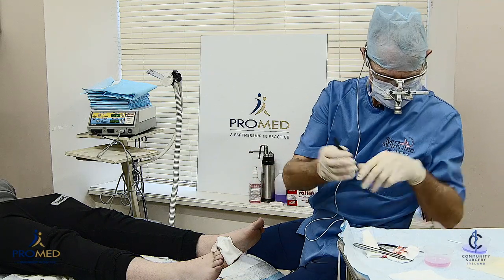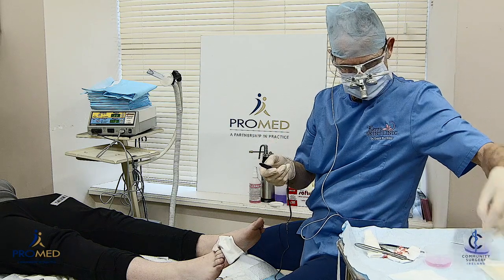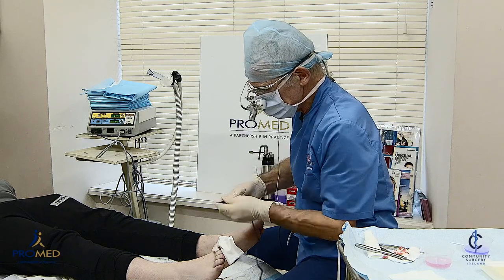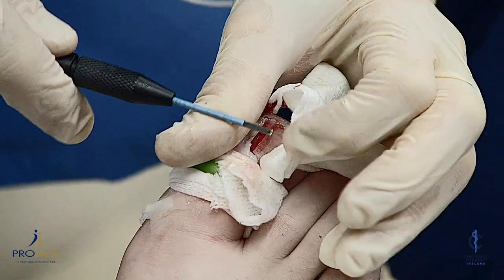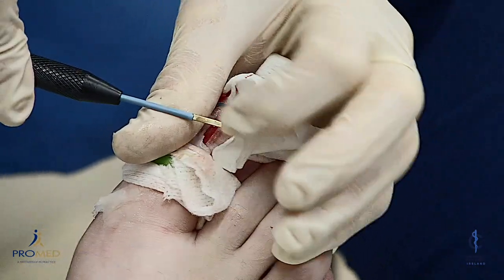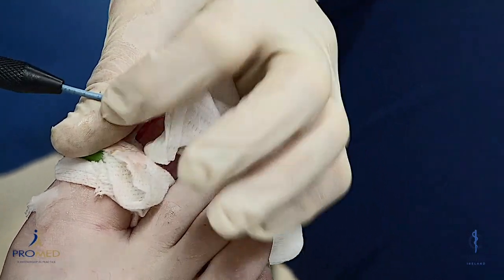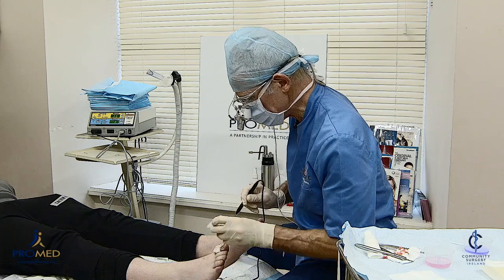This is the radiosurgery unit. There's the tip with a little electrode. This uses radio waves to destroy the nail bed. The electrode is Teflon-coated on one side, which is inactive, and bare on the other side — so everything on the bare side is going to get burnt. We hold it with the burning side down to destroy the nail bed.